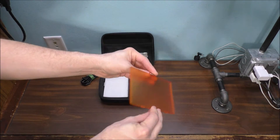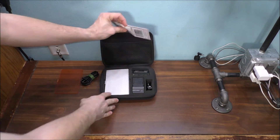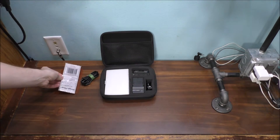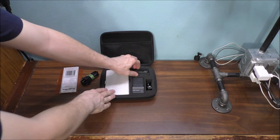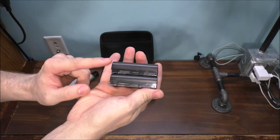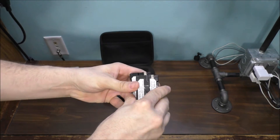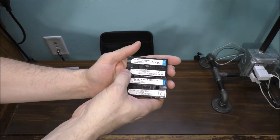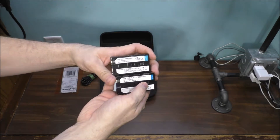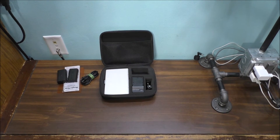There's a filter here, and a cleaning cloth, which is pretty nice. We also have two batteries — it only comes with one battery, and I had to buy a second one. This is the original battery and this is the replacement battery.